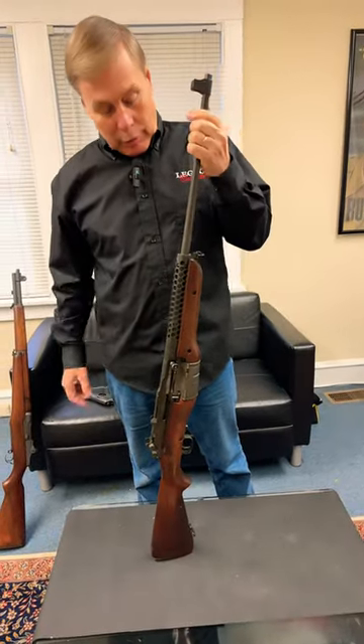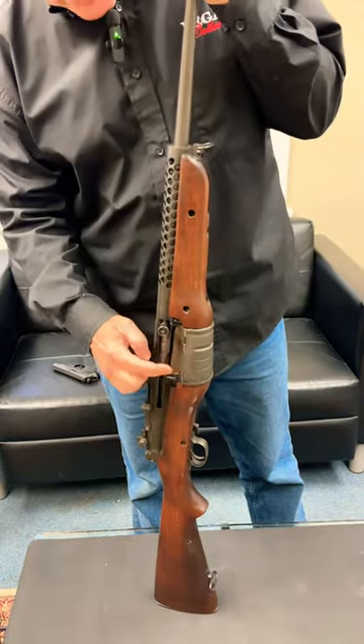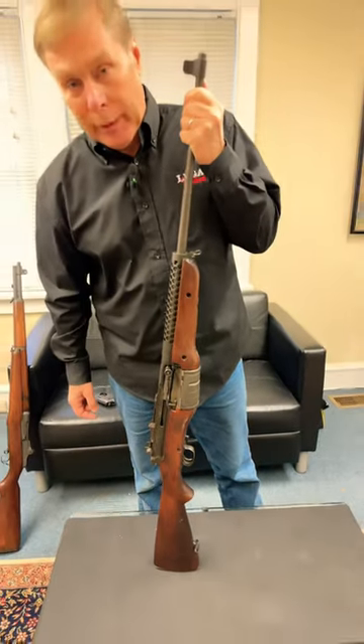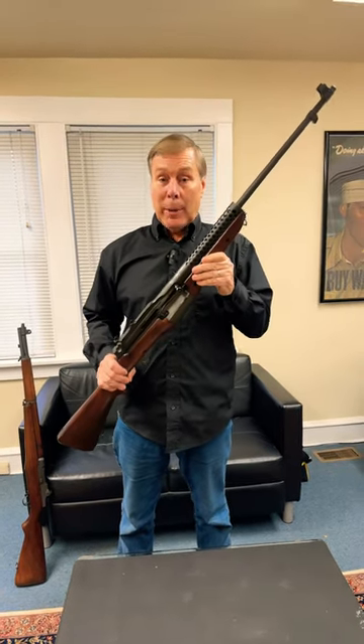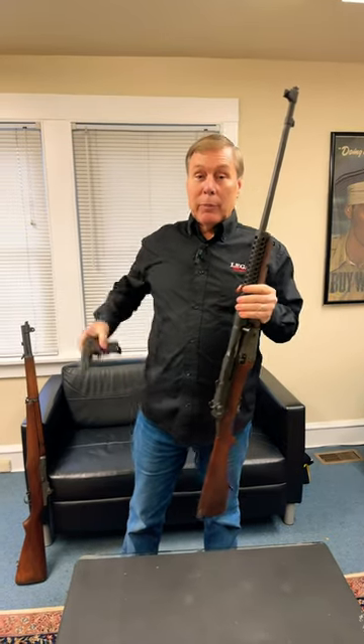It has a couple of unique features. It has a recoil system and a rotary magazine that holds two more rounds than the Garand. These are highly sought after by collectors because many of these went to the paramarines. Stay tuned because next I'm going to show you my PP.